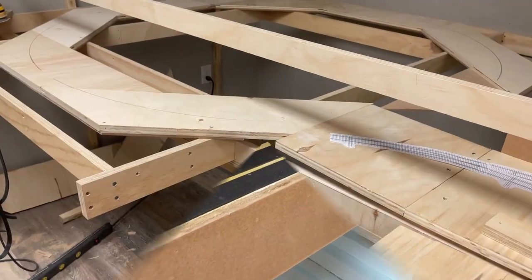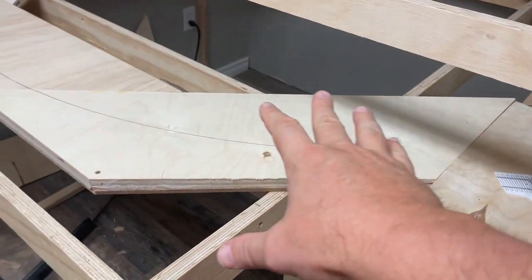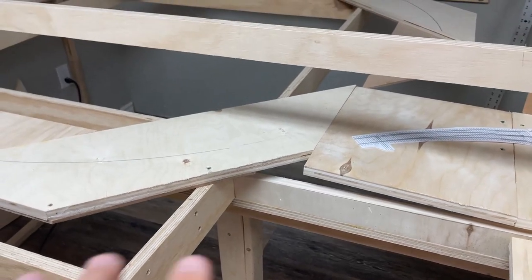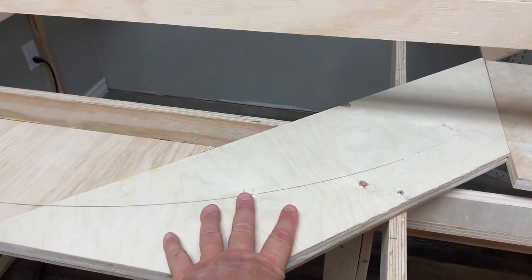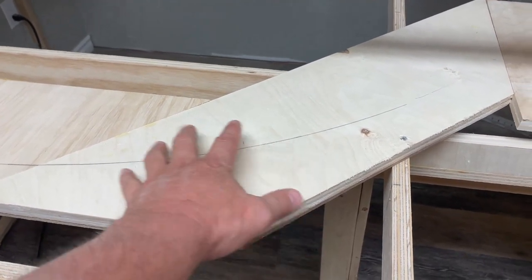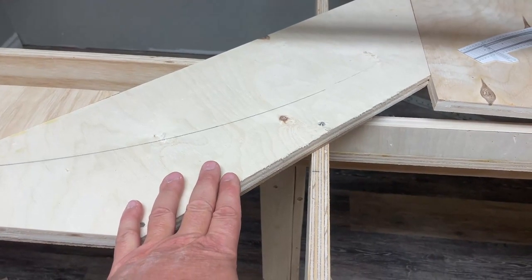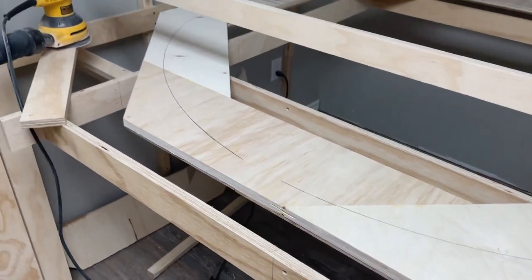I'm glad you guys will be able to join me for that test. I don't know if I'm quite sold on the transition here — I might have to revamp it. It's not working out exactly like I wanted; I don't really want an S-bend. So worst case scenario I have to remove this piece, even though it's all glued, or I might have to add a piece. This is the part of the design where you've got to adapt as it goes.